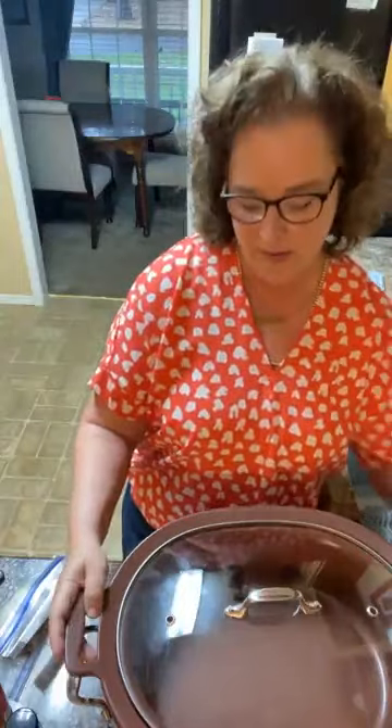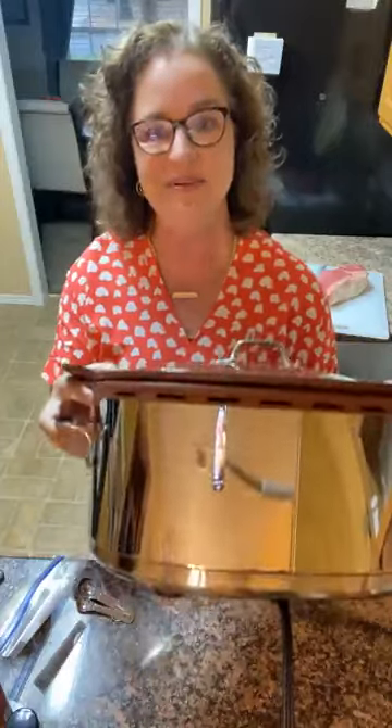I wanted to let y'all know that this big Mac Daddy crock pot — I can't turn it around because it's too heavy — we are giving three of these away for people who purchase either Slow Cooker Volume One or Volume Two this week, or who have previously purchased it. It goes through tomorrow. This is an All-Clad slow cooker — it sears, it steams, it slow cooks, it does all the things and we're going to sear in it today.